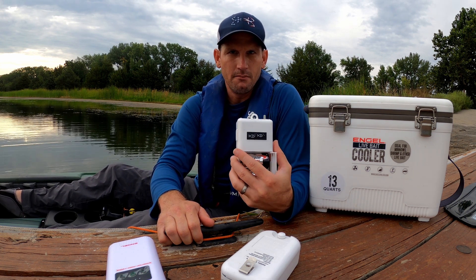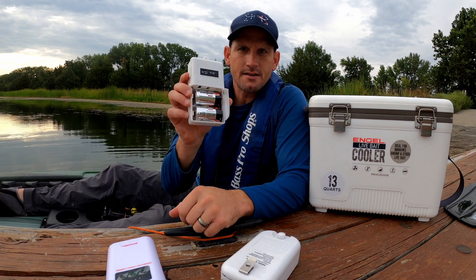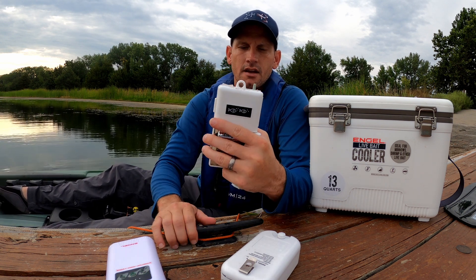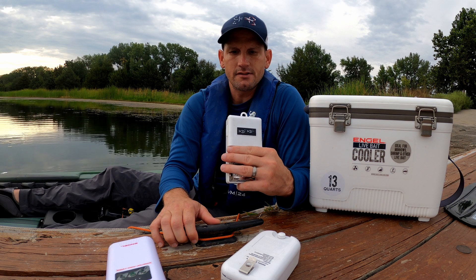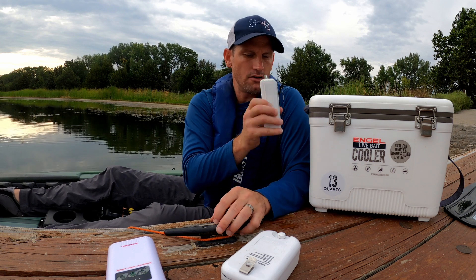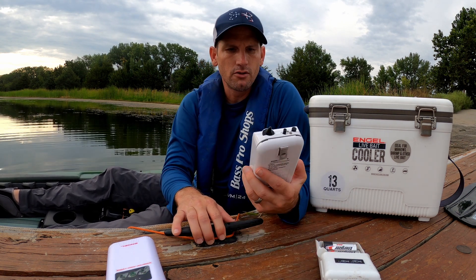The first aerator I ever had for my minnow bucket was the Frabill aerator, and it's battery-operated. I've got two D-sized batteries for it and it has just one speed — you just hit the red switch and that's it. The only thing with this is it's kind of loud, so when you're filming it can be loud in the background, especially if you're ice fishing in a tent. It's got a hook on it that hooks right onto your bait cooler.